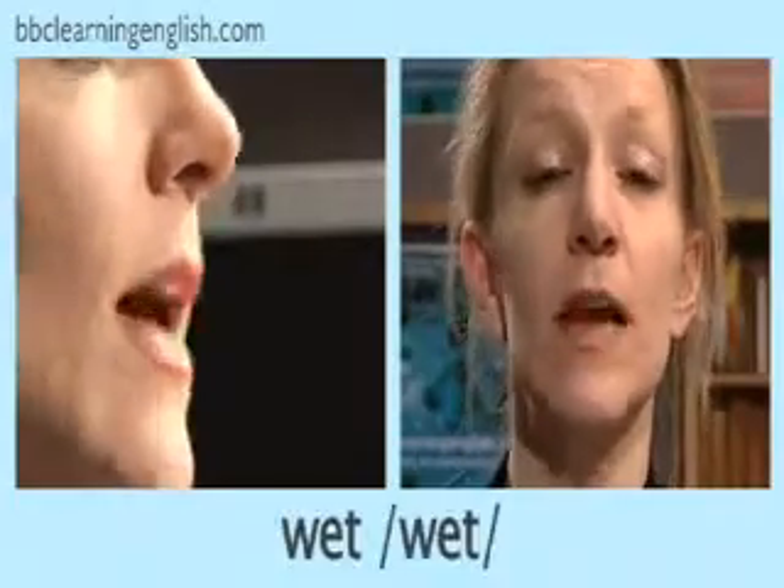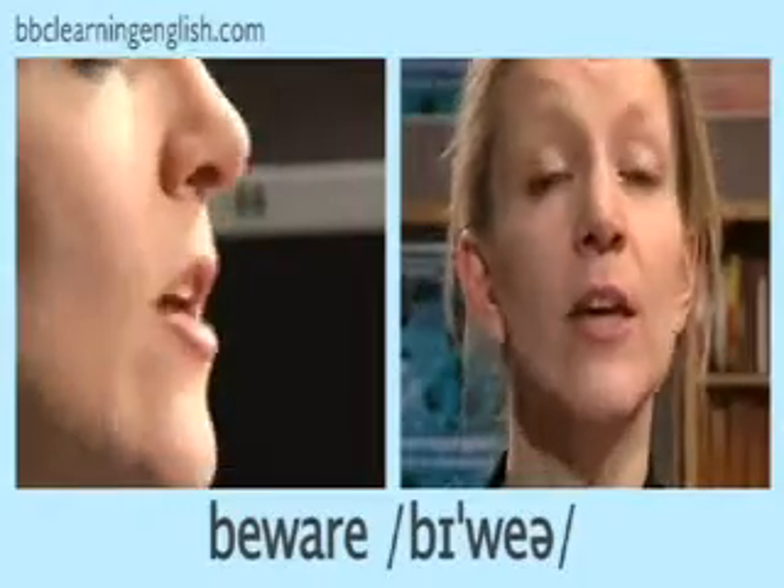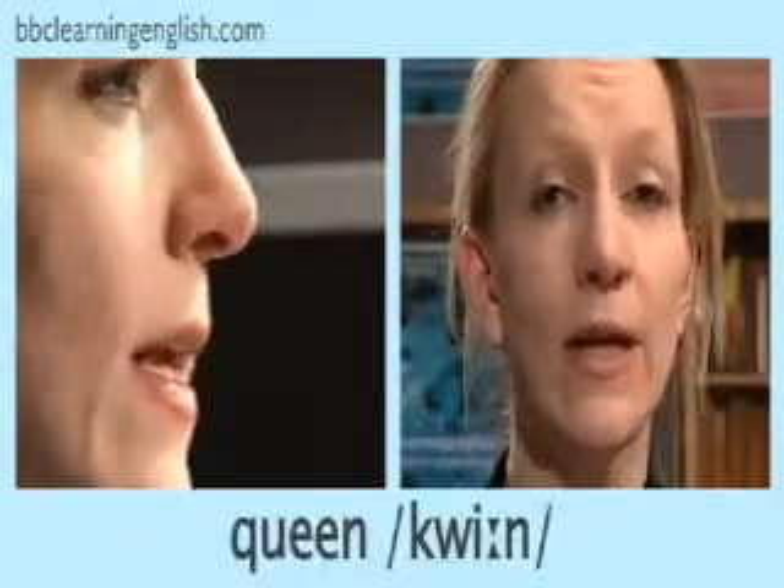This is a consonant sound. You can hear it at the beginning of the words 'wet' and 'one' and 'when,' and in the middle of the word 'beware.' You can also hear it in the words 'quick' and 'queen.'